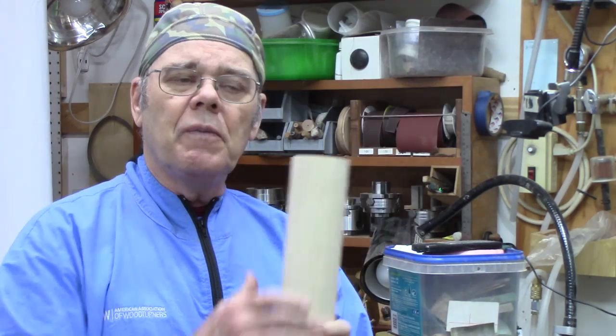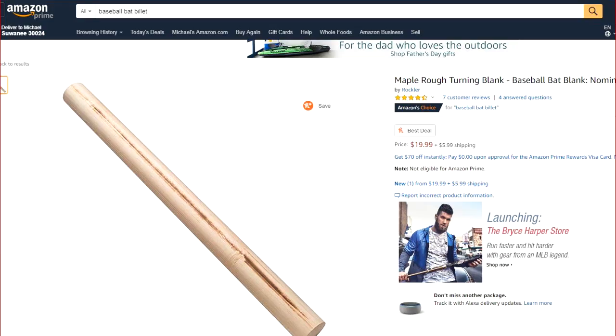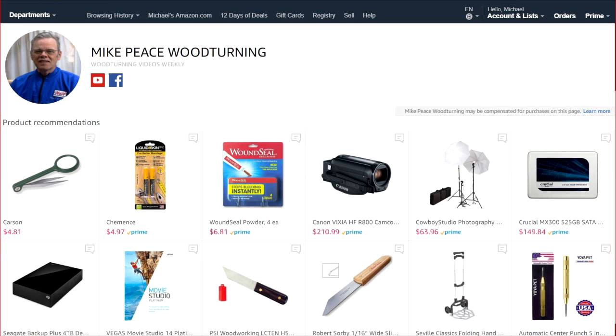If you're not in a big hurry, sometimes you can be on the mailing list for Rockler and Woodcraft and find that they have a special on free shipping, so that's an option. I also found a baseball bat blank on Amazon and I'll have a link to that in my Amazon shop in the description below. If you buy anything through my Amazon shop I'll get a small commission, so it's a great way to support my channel. Y'all stay safe, come on back here.